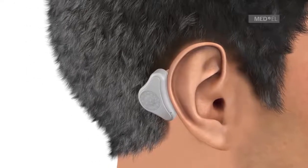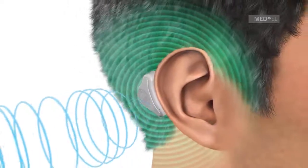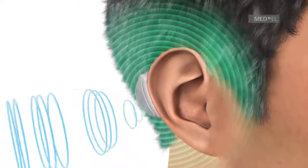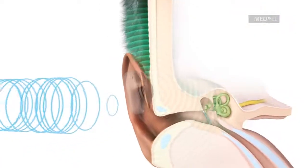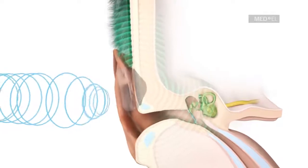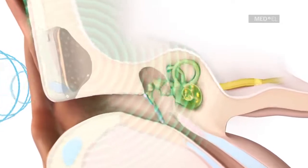The Audio Processor picks up sound waves and converts them into vibrations. The Audio Processor transfers the vibrations via the Adhesive Adapter onto the skull. The bone conducts the vibrations to the inner ear, where they are perceived as sound.